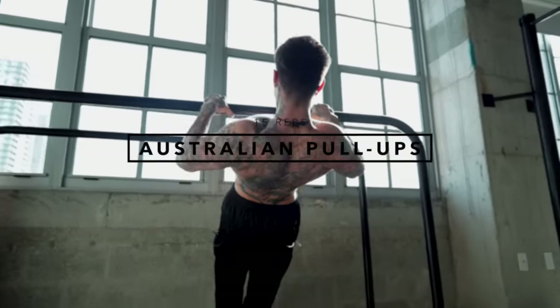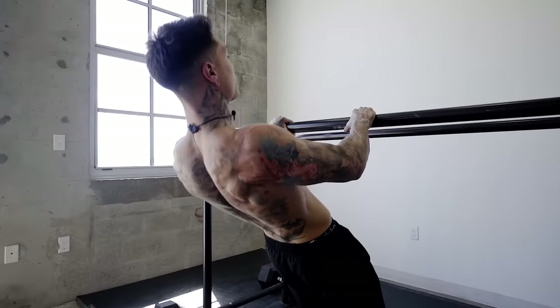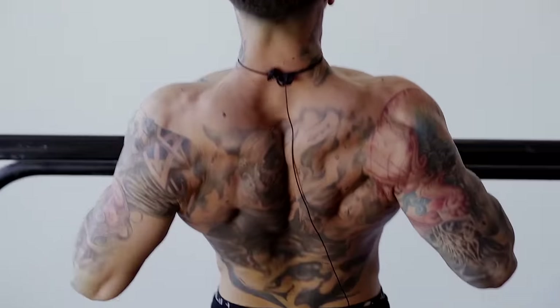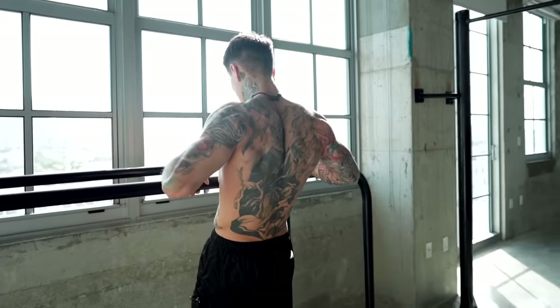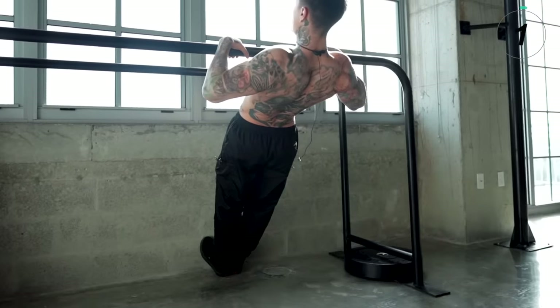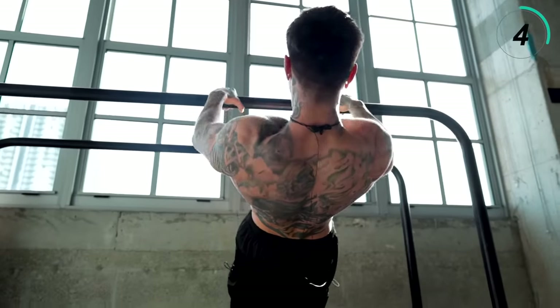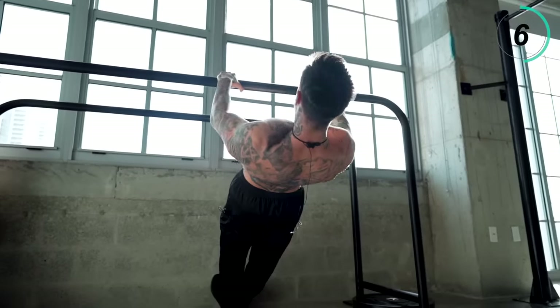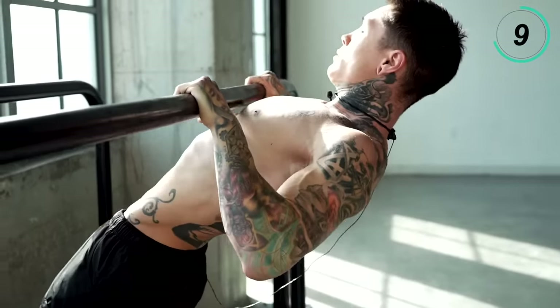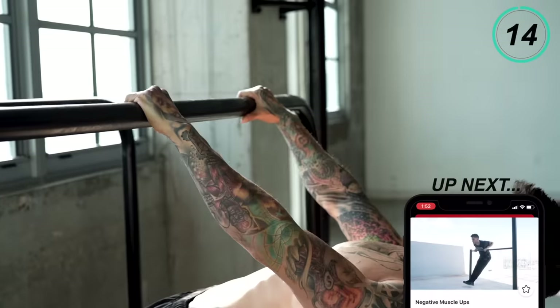Now we're moving on to a different type of pulling angle — Australian pull-ups. This angle you're definitely gonna need for the muscle up. When we're doing Australian pull-ups, instead of pulling from the top down, you're gonna be pulling from in front of you, straight to your chest. You wanna keep the bar as close to your chest as possible at the top of every repetition — that's why this is super effective for building your muscle up. Let's go for 15 repetitions.